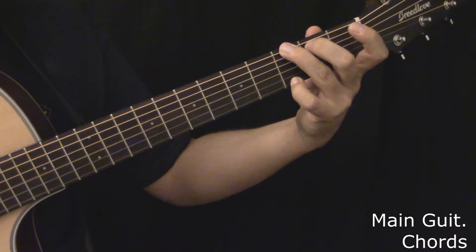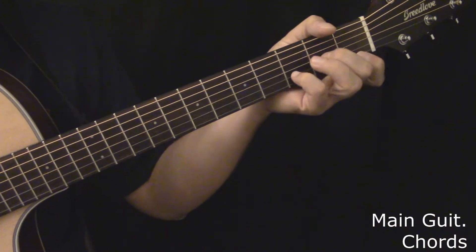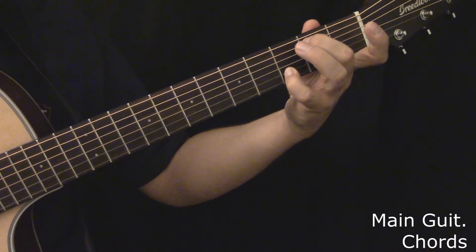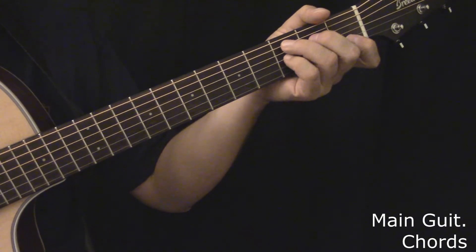G is needed, G7, C, D minor, E minor, and this G with a B bass note, typically played as a passing chord — like a middle four-note shape — and then a C7 is needed.